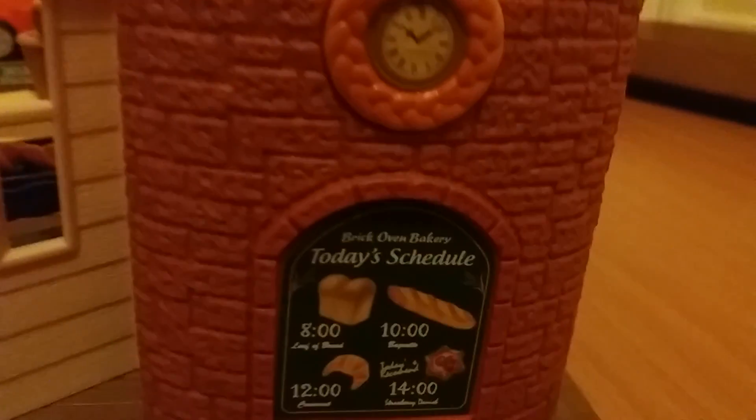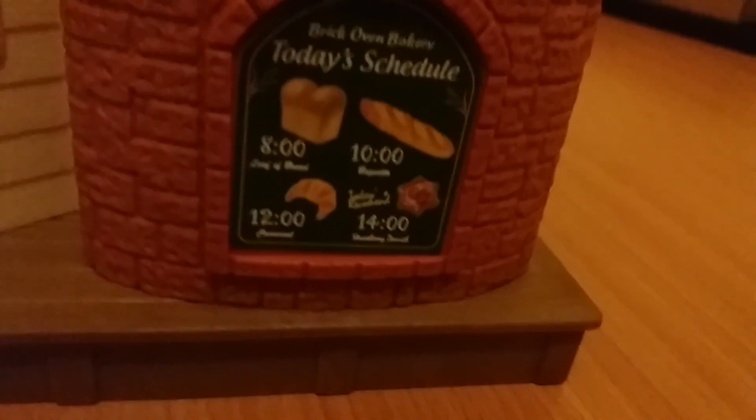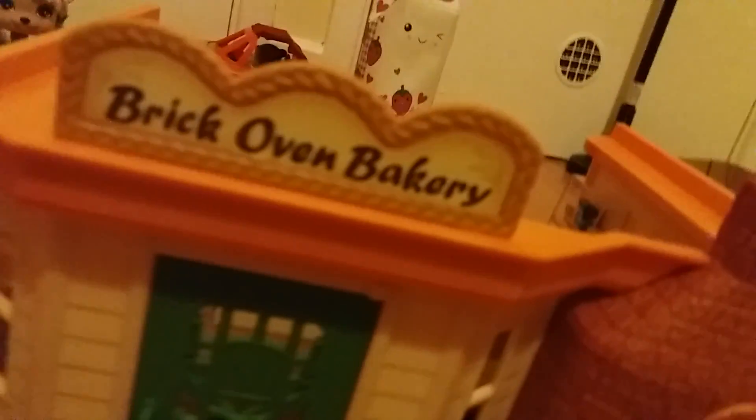Here are some stickers - it says 'fresh bread'. Here is the front - the door opens and closes. Here's where they actually make the bread - inside the oven there's a claw with a fake piece of bread. It has a two-day schedule for when they're making all the stuff. It says 'brick oven bakery' and here is the other side, which shows all the stuff inside the window.